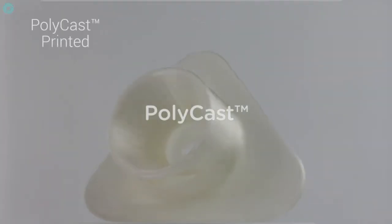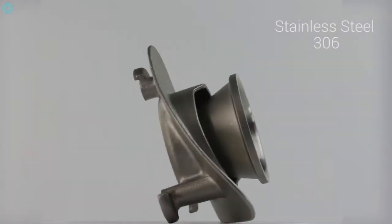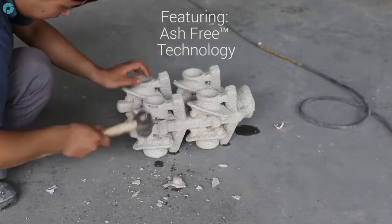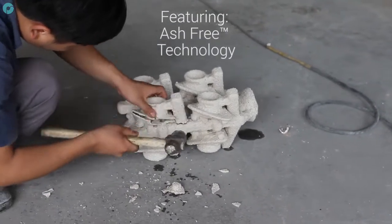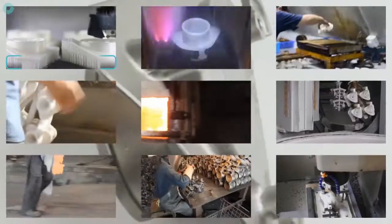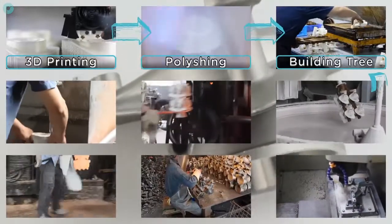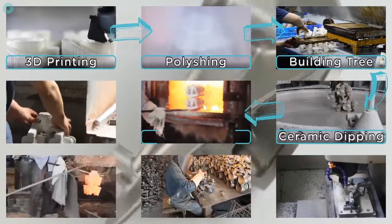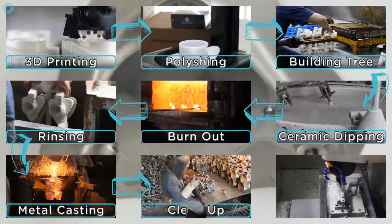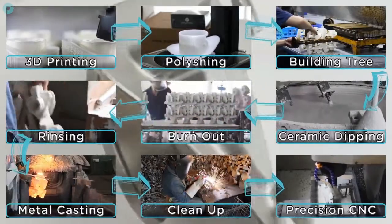Polycast is a 3D printing material designed specifically for investment metal casting. Polycast features ash-free technology which optimizes the material for a very clean burnout, typically leaving an ash residue of 0.003%. Following these 9 steps it is now possible to create high precision metal parts from 3D printed patterns in a matter of days. With no constraint on part numbers or tooling times, design iterations can be implemented at a higher rate creating a more efficient workflow.